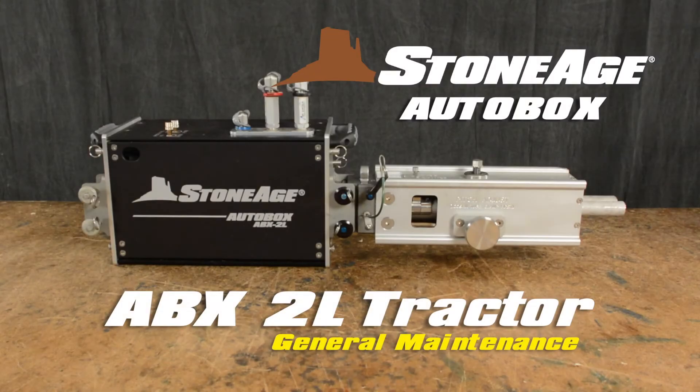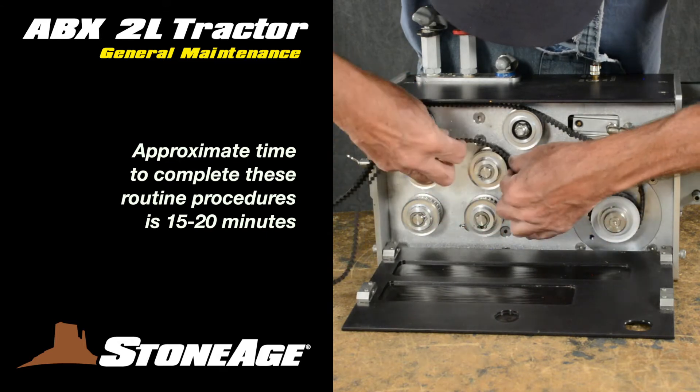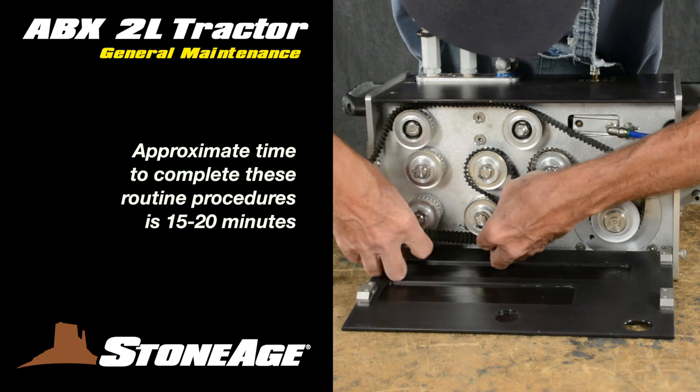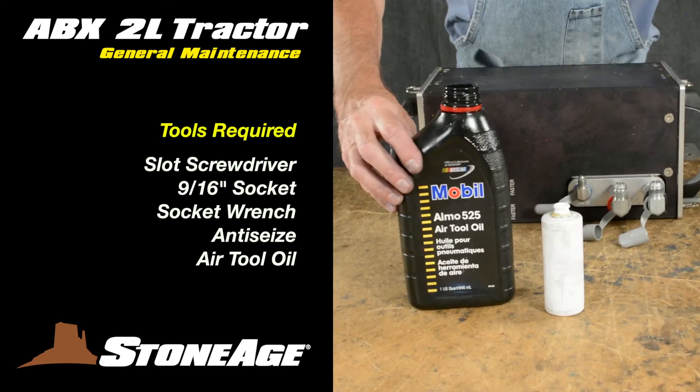In this session, we will review the general maintenance procedures for our ABX-2L FlexLance tractor. The general maintenance for this system is relatively simple and you should be able to accomplish the procedures in 15 to 20 minutes. The tools required are a slot screwdriver, a 9/16ths socket and socket wrench, anti-seize, and air tool oil.